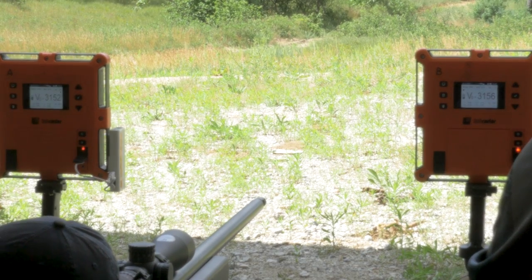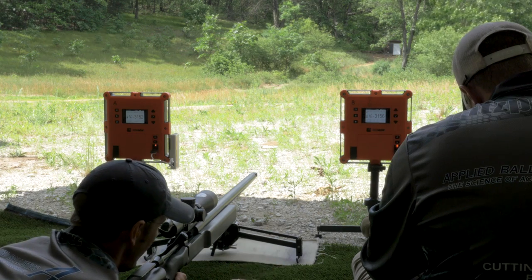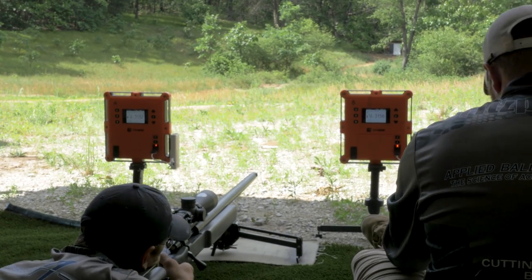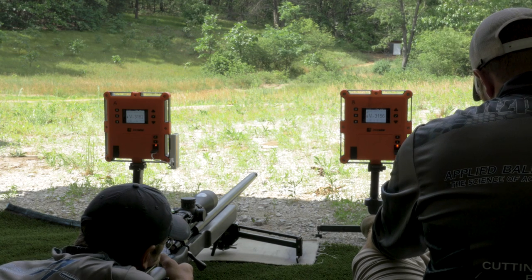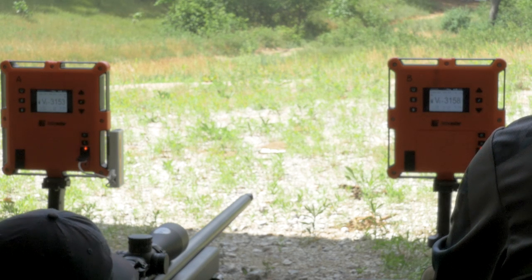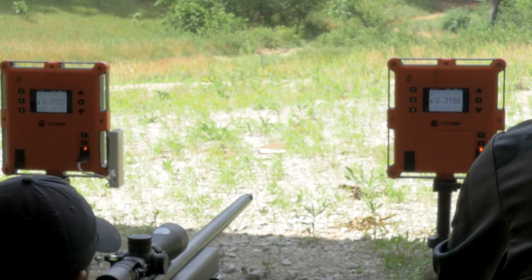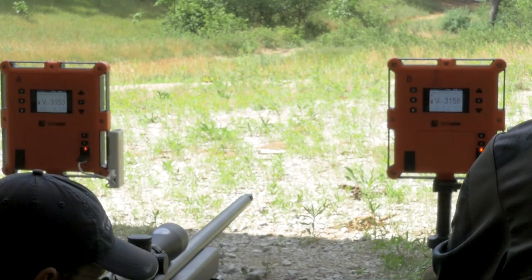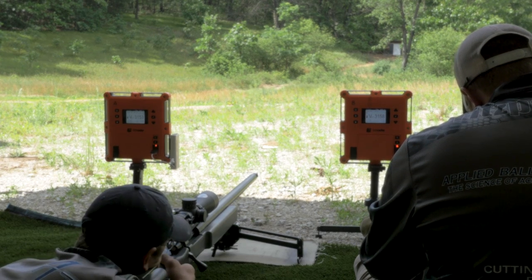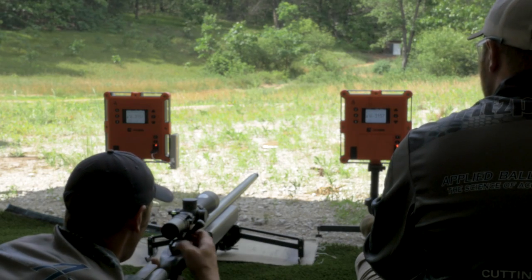Shot readings: 3152 and 3156. 3153 and 3158. 3153 and 3158. 3151 and 3157.